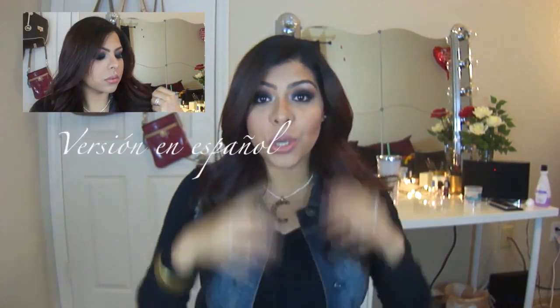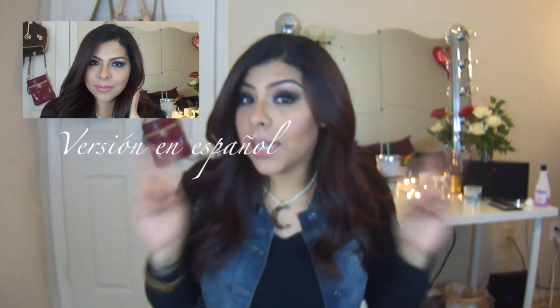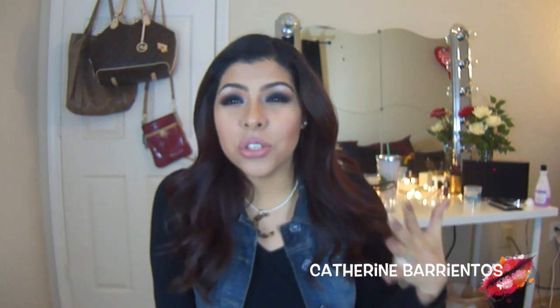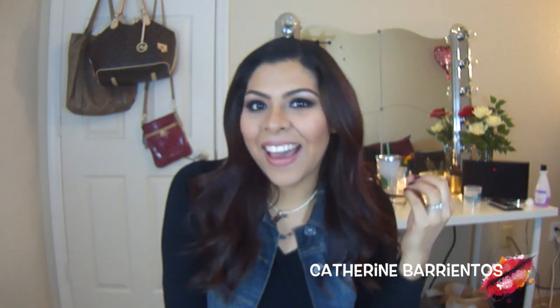Hi everyone, welcome back to my channel. In today's video I'm going to be showing you how to recreate this dark smoky eye look. This is a take on the classic smoky eye — it's just black all around. I'm making sure that I'm really blending and showing you how to create this really dark smoky look without looking like somebody punched you in the eye.